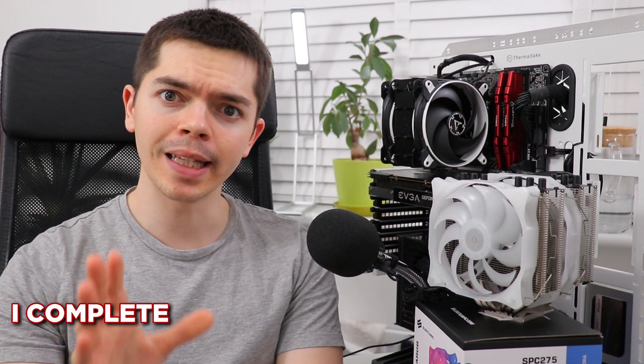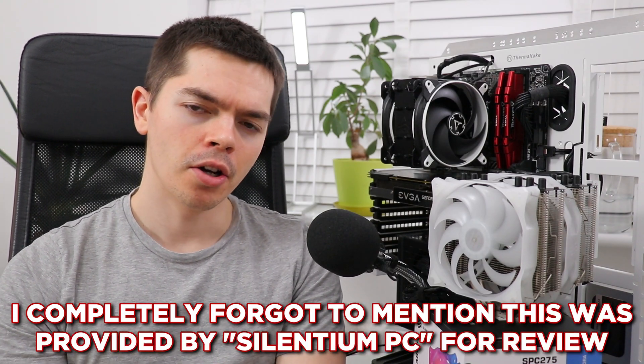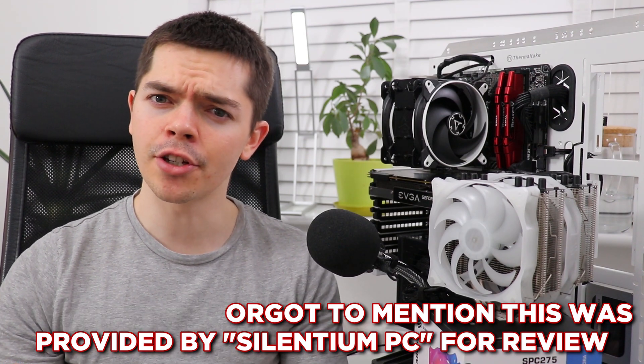The Silentium PC Grandis 3 EVO ARGB — arguably the most ARGB cooler on the market today. But is it any good?